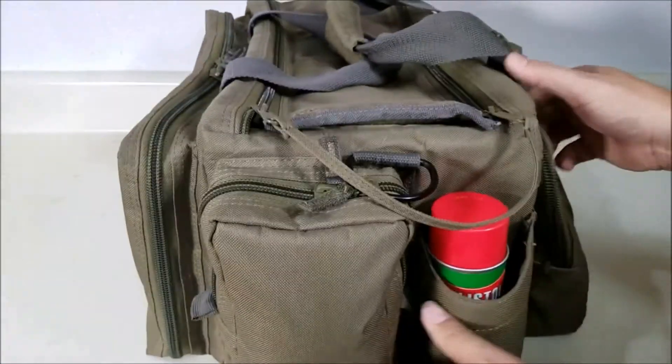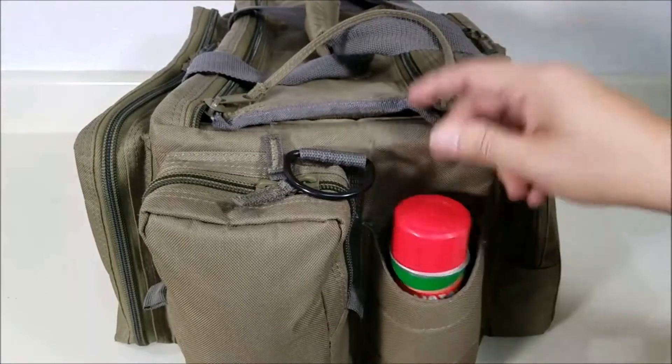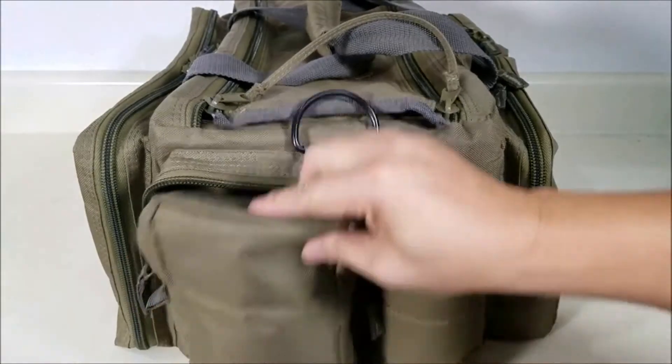Moving around to one of the short sides here, this is where I keep my water bottle or oil. And here is where I store my ears — you can also see the zippers go higher on this side.